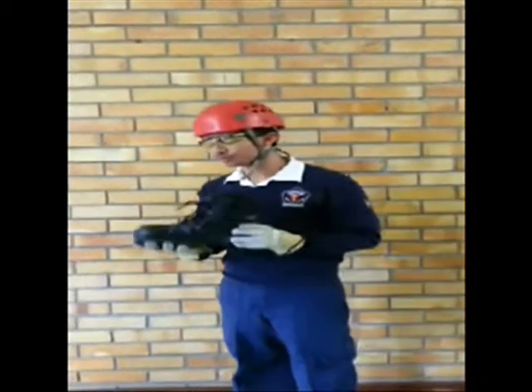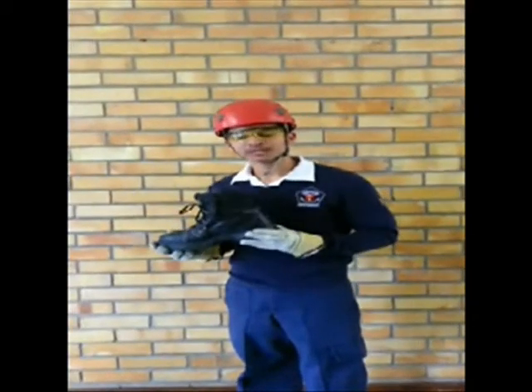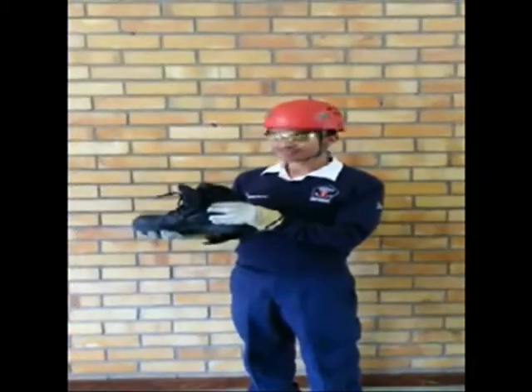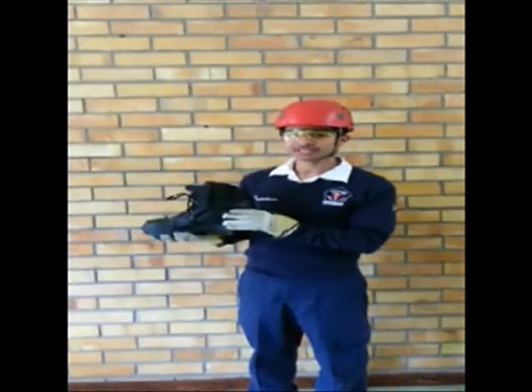The last part of the PPE is the boot. Make sure that you use steel-toed boots because you will be working with heavy materials that can fall on your feet. Boots also have to provide ankle support to prevent injury.